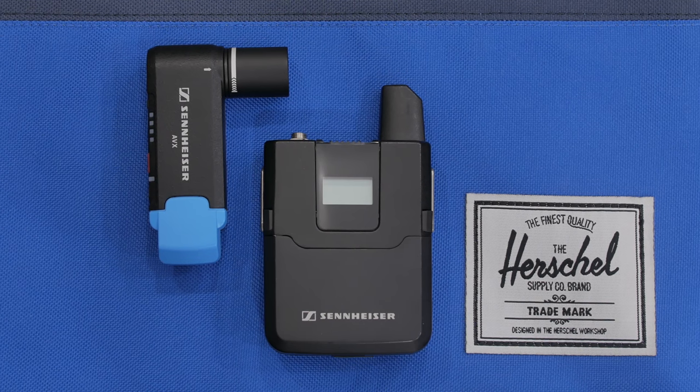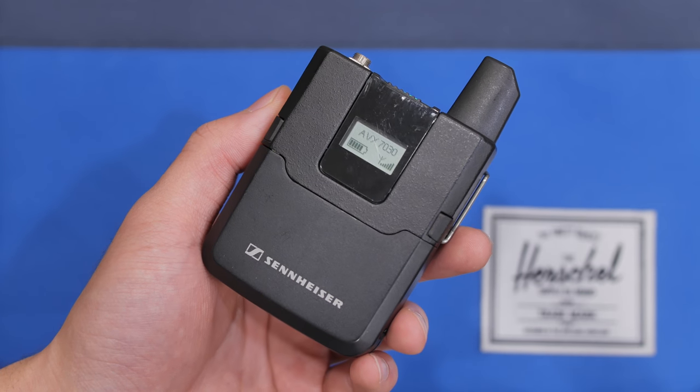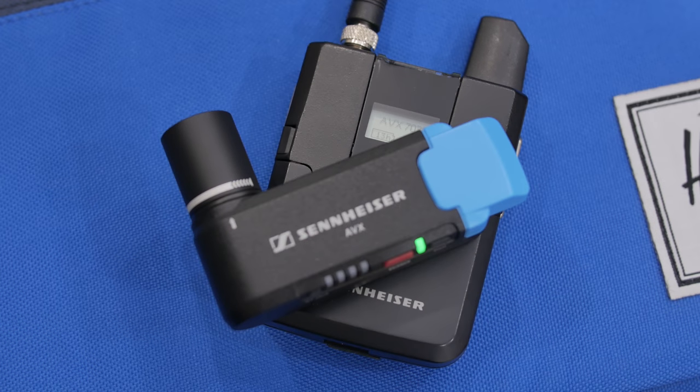Another mic I use a lot is the Sennheiser AVX, a wireless lav kit that a lot of YouTubers also have. You can either plug the receiver into your camera via the 3.5mm adapter or to XLR and record into something like the Zoom H6. The transmitter goes in my pocket and the lav mic is clipped underneath my shirt, allowing you to capture audio from a distance. The battery life is pretty good, it definitely isn't cheap, but the wireless sound quality is decent — though compared to a dedicated microphone it obviously doesn't sound as good.